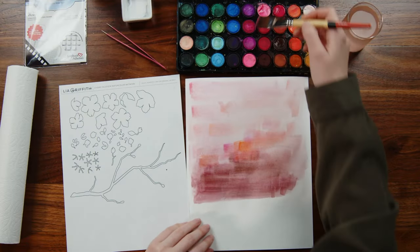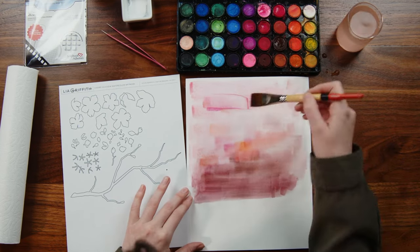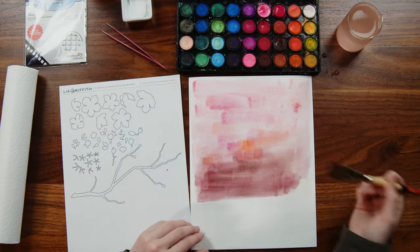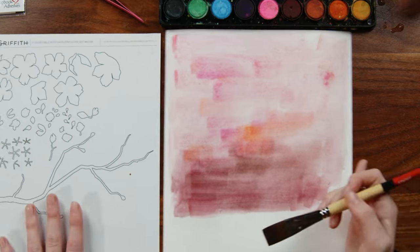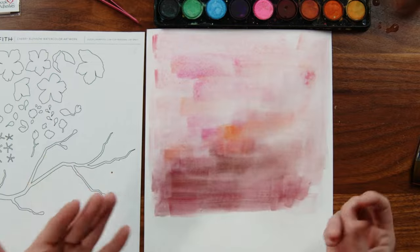With these watercolors, they do take a little bit of building up to get that color payoff, but we are trying to keep it pretty pastel. You could even set this aside, let it dry, and if you want to add more, you can. So from here, if you're happy with your colors, just go ahead and set this aside and let it dry for about half an hour. It should be good to go.